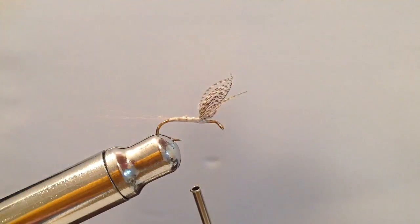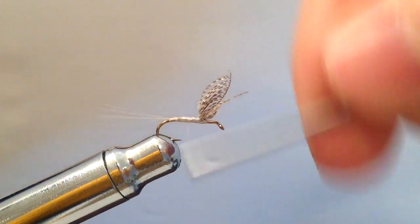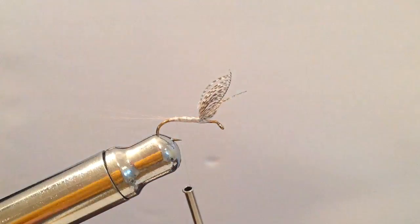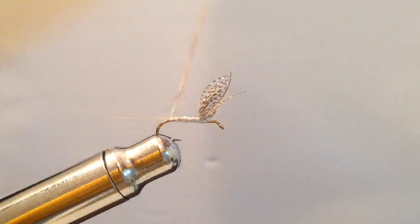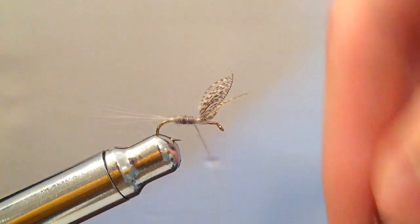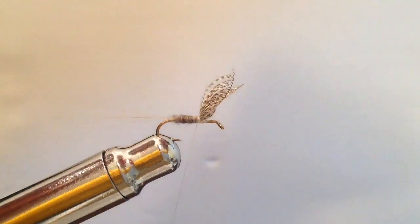I hope to do several other videos later on with other patterns that involve wally wings. Now I'm going to add a bit of light gray dubbing — you can really use any kind of dubbing, but this matches the naturals here in Wyoming. I'm going to form a thin noodle on my thread and wind it to form a tapered body, ending with my thread right behind the wings.